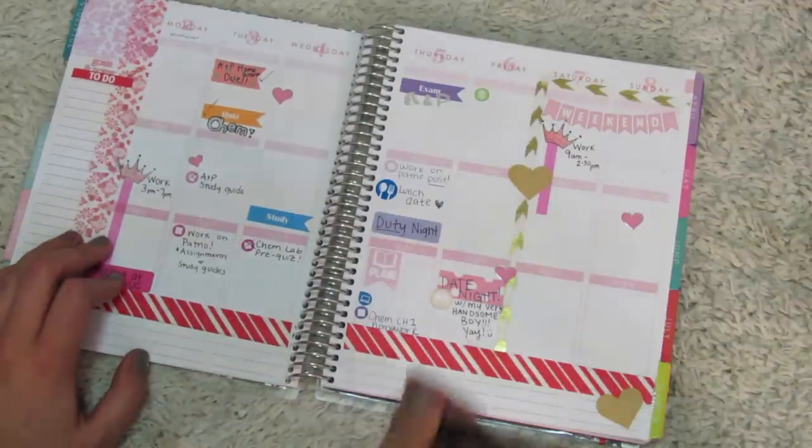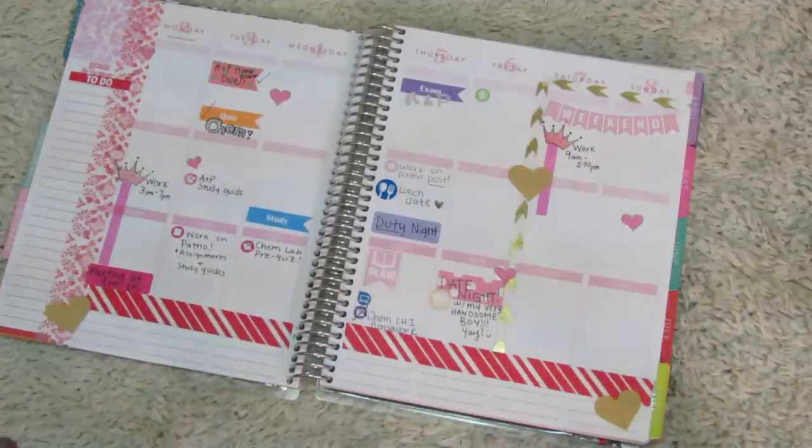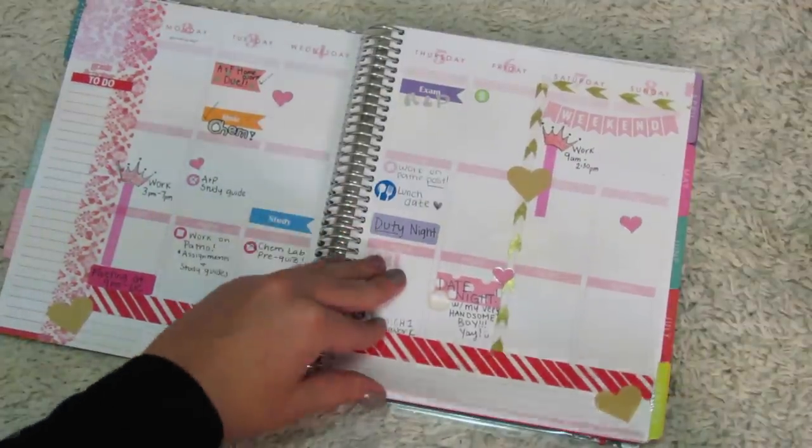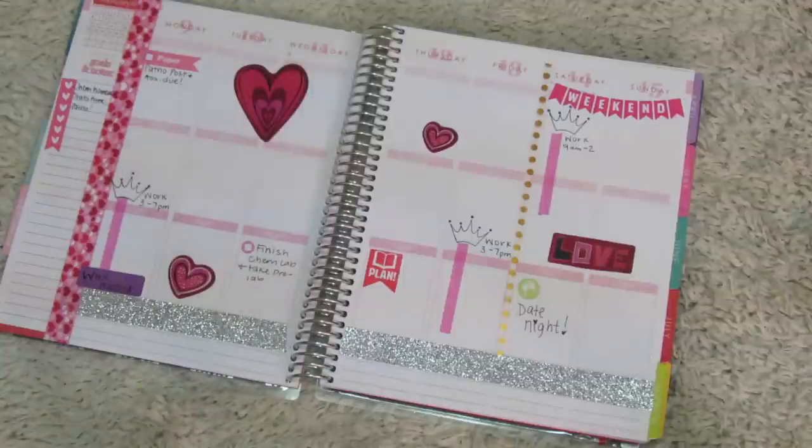I did this spread actually right before this video — this is what a normal week looks like for me. Oh yeah, I need to put those cute hearts on. Let me do that really fast.